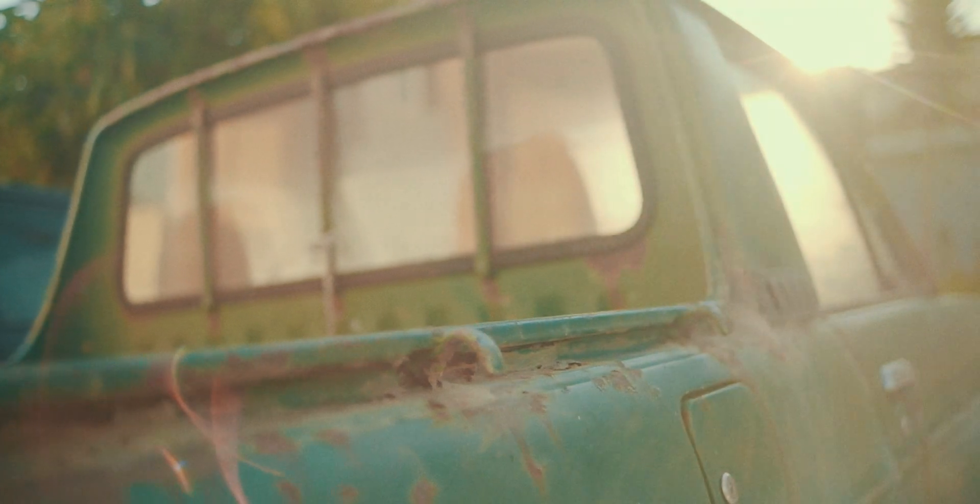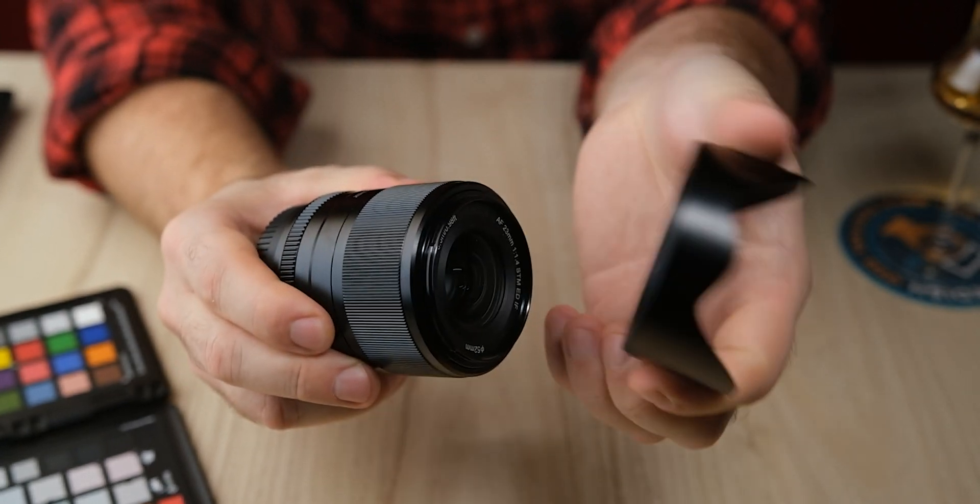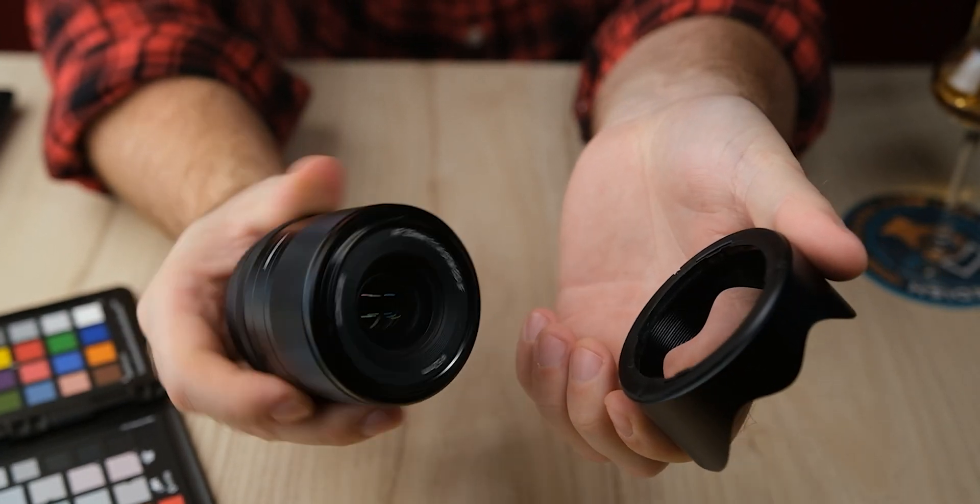There are a couple of reasons why I decided to bring this lens for this trip. The first reason is that it's not a heavy lens — it's fairly lightweight and compact at just 260 grams, or about 9 ounces.